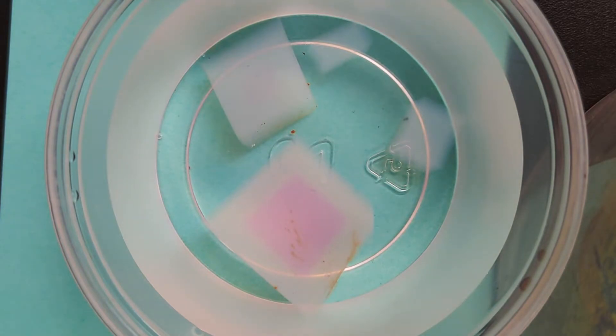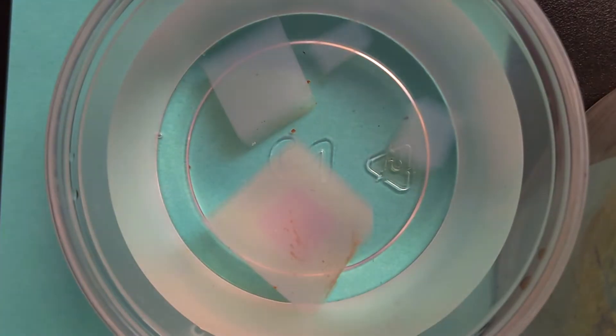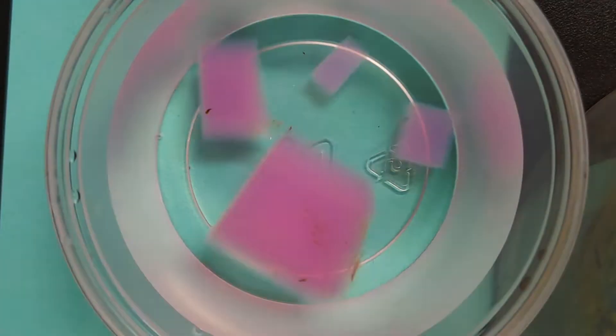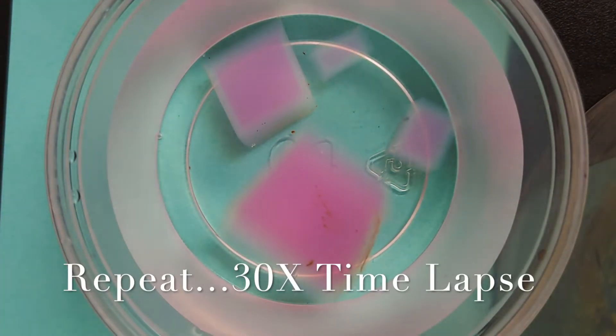The cells are built of agarose gel and then infused with sodium hydroxide, which is a strong base, and phenolphthalein, which is an indicator of strong base — it turns pink in the presence of a base. We drop the cells in vinegar, acetic acid, and as the acid moves from high to low concentration and enters the cell, it starts to infuse the cell with acid, donating hydrogen protons to the hydroxyl groups of the base, neutralizing the base, and the phenolphthalein goes clear.